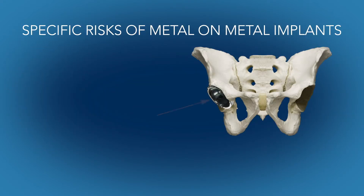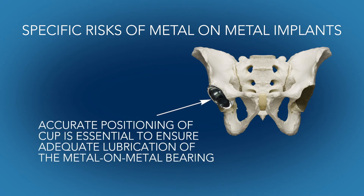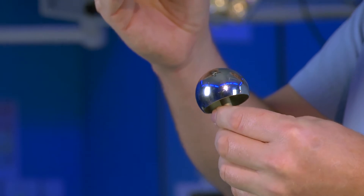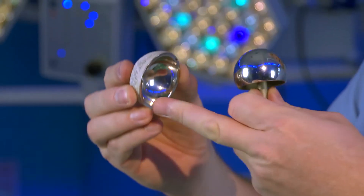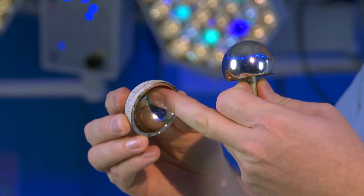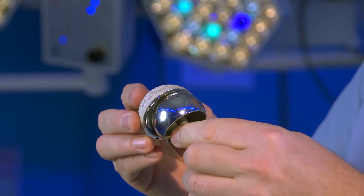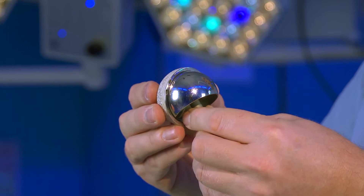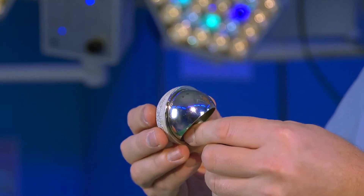Relating specifically to joint implants, metal-on-metal devices can occasionally fail due to inadequate lubrication of the joint. In order to be lubricated, the cup has to be precisely positioned so that the lubricant fluid — which is the body's own natural lubricant — doesn't escape and allow metal to rub on metal, which causes them to fail.